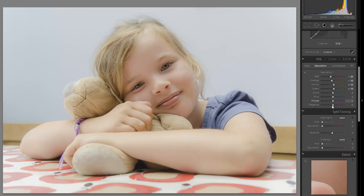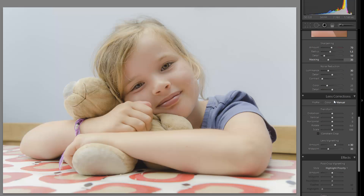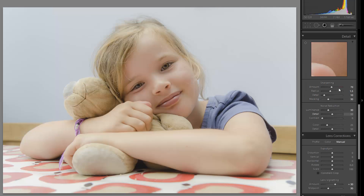Along with that extra soft portrait preset comes an HSL adjustment that reduces some color out of the skin to give more natural skin tones. We're pulling out 20 reds in saturation, 10 orange, adding a little yellow and a little green to counteract. This is really helpful for lifting out the pinks and magenta in the skin that can sometimes get a little too intense.